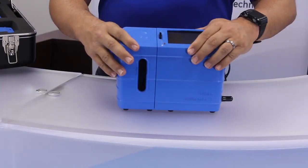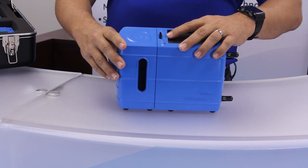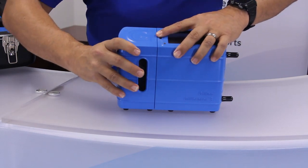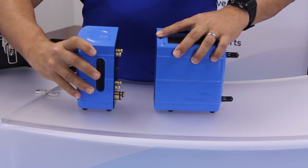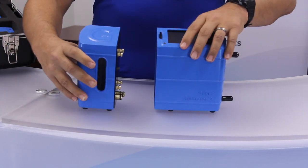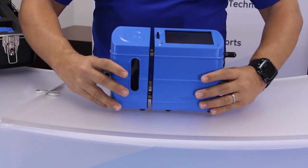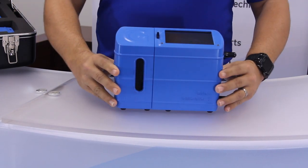To attach and detach a flow cell from the base, press down firmly on the cell release button here. With your other hand gripping the side, pull horizontally away from the base. To connect a new cell, simply align the connectors on the flow cell with the openings on the base and gently push in horizontally until the cell snaps into place.